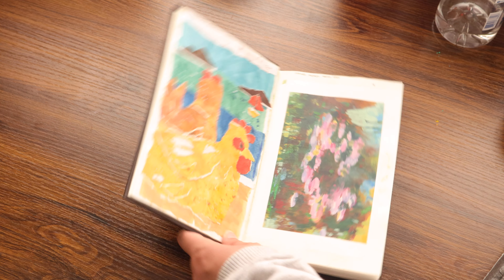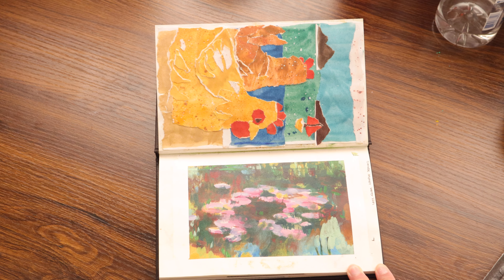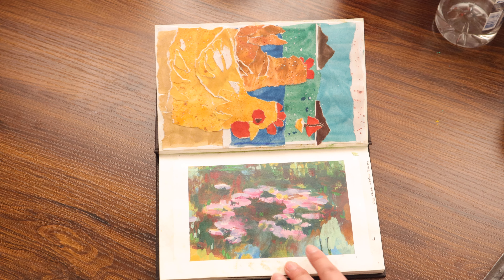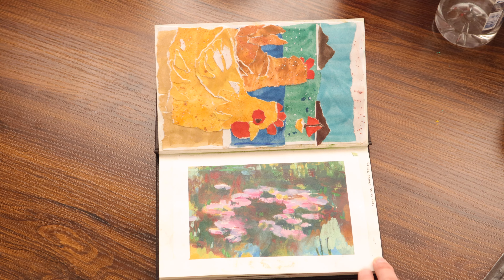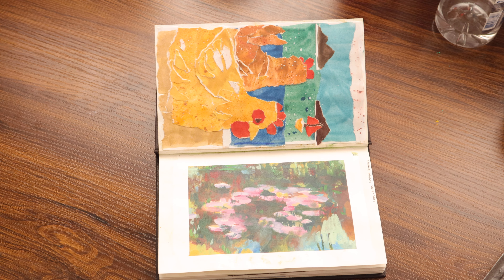And then this was my Claude Monet Master Study of the Water Lilies. This is my first and last Master Study. You will notice that it looks like garbage — and that's because after I finished this painting, I spilled all of my paint water on my sketchbook. And I used gouache, so it kind of ruined it.